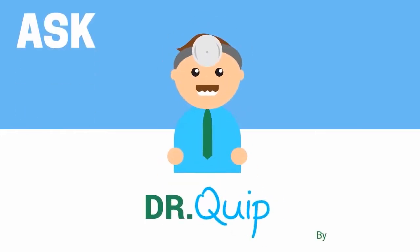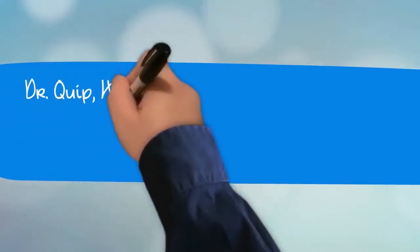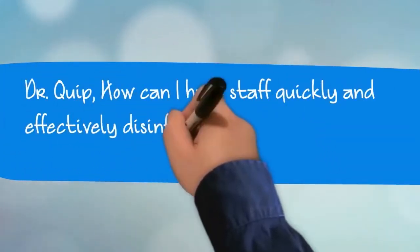Welcome to Ask Dr. Quip, brought to you by Quip Laboratories. The question of the day is: how can I have staff quickly and effectively disinfect rooms full of electronic equipment?